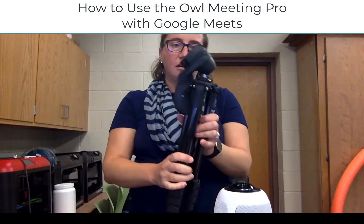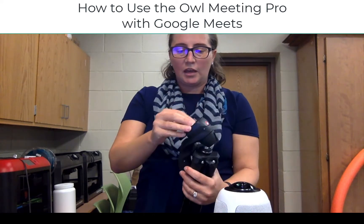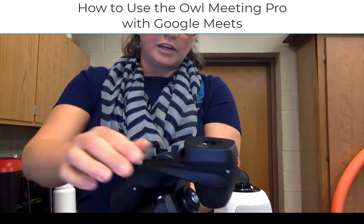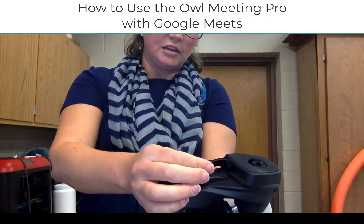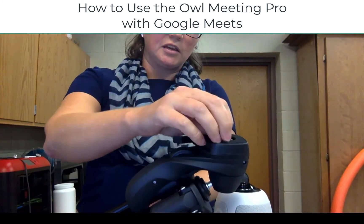The last piece: for teachers at MACD6, we are also supplying teachers with a tripod. To use the tripod, you basically open up the side here in order to release the quick mount, and then the quick mount screws into the bottom of the OWL.